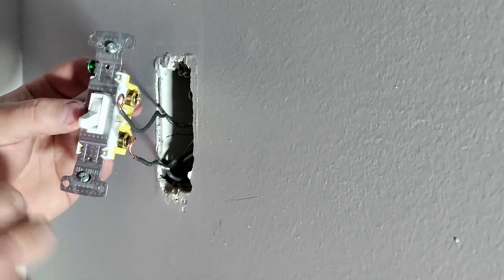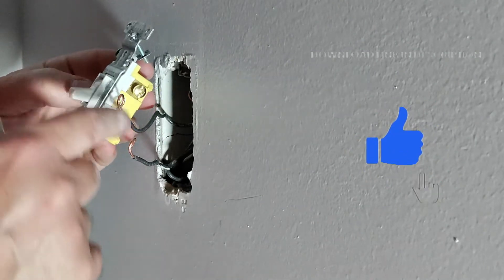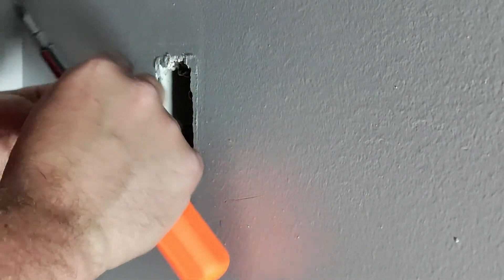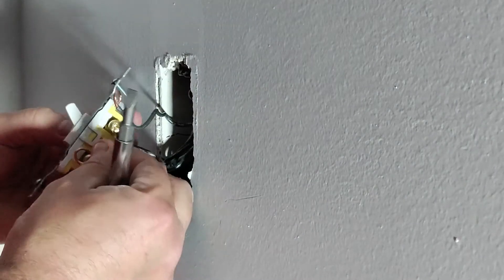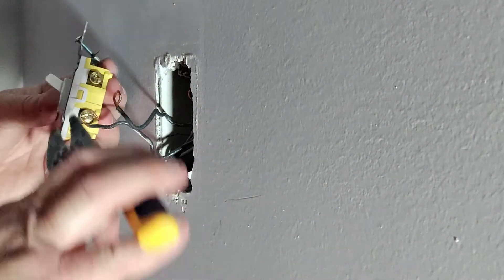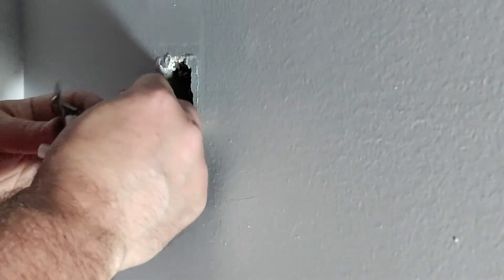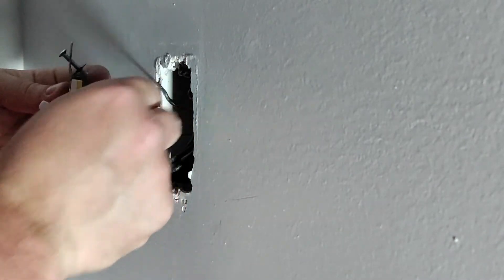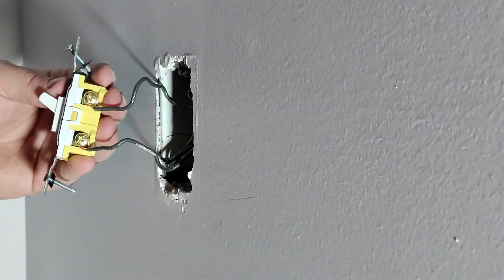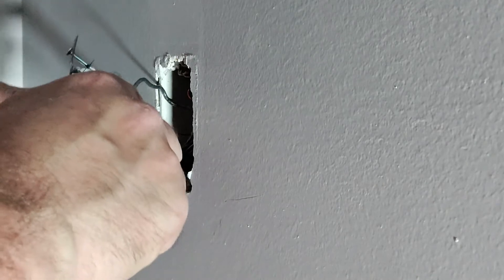Now we're going to wire up our switch. You want to make sure off is correct and on is correct. I was always taught that the incoming power should go at the bottom and the outgoing power should go at the top — if that's not correct, let me know in the comments. I was also taught to install the wire in the direction you're turning the screw, so clockwise. Then we'll just tighten these down.